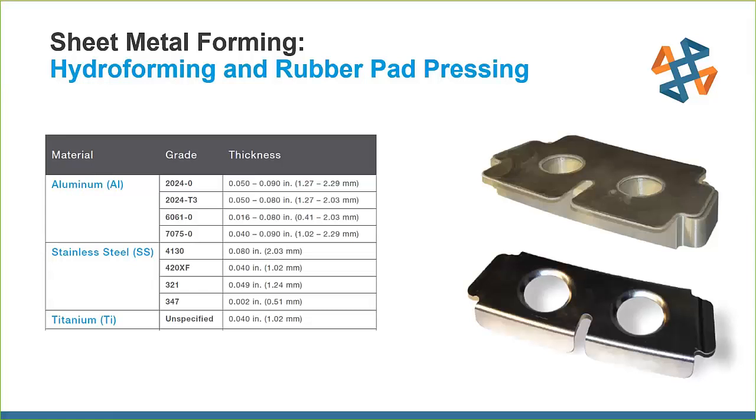These tools are generally made from ABS, polycarbonate, or Ultem, depending on the pressures involved. With our strongest material, the maximum pressure we can withstand is 10,000 PSI or 69 megapascals. For rubber pad pressing, no more than a thousand-ton press. Parts generally need a tolerance greater than 10 thousandths of an inch or a quarter millimeter. Tool life is about hundreds of cycles — not tens of thousands — so this is for lower volume production.